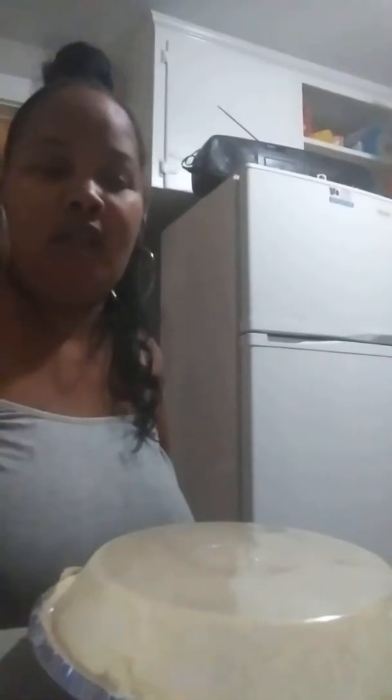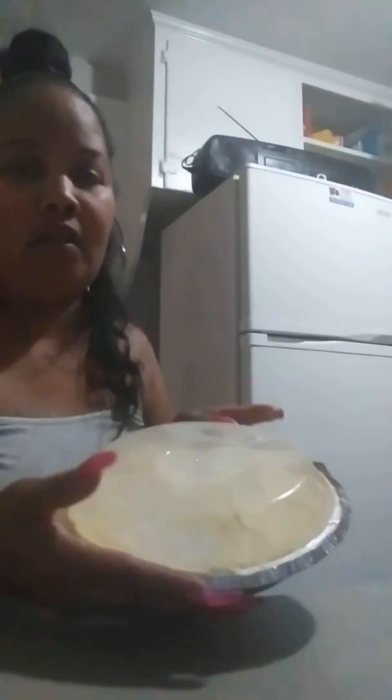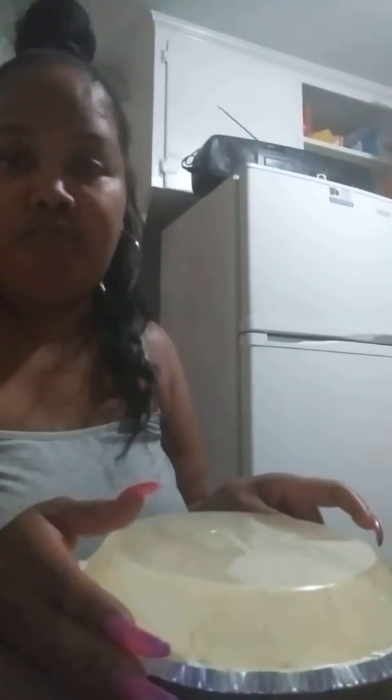Okay y'all, so this is the no-bake cheesecake by Jello. You don't have to put it in the oven. The directions are really simple — go to the aisle that has the baked products and just look for a box that says no-bake cheesecake, and the instructions are on the box.